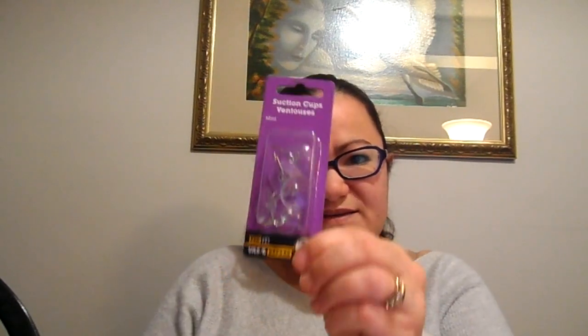I went out to Walmart today and picked up more suction cup hooks. I think this is a different brand than the ones I have — they're slightly smaller, and I'm pretty sure the ones I bought before came in packs of four. This is a pack of five and it was four dollars something, whereas the ones I bought before were only like $2.99. I got five more hooks, and luckily I went today before they were all sold out because this was the last package, so I was lucky there.